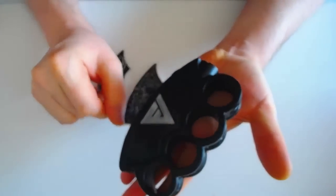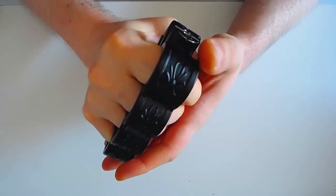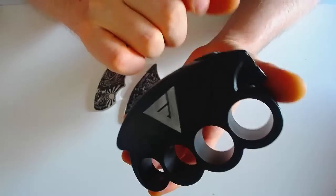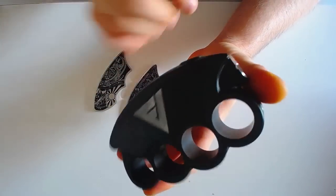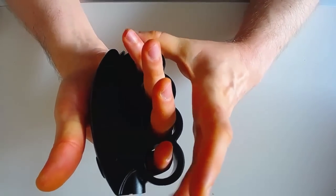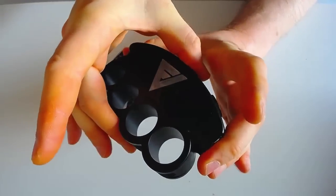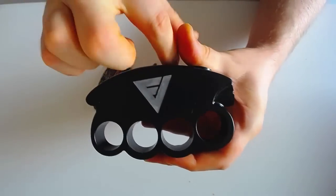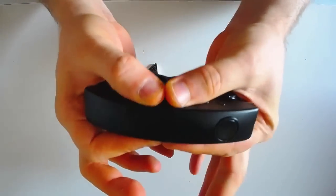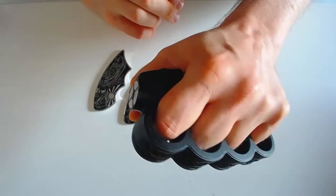C'est de l'alu, ça a quand même un certain poids. Il pèse avec accu 375 grammes sans ato — c'est quand même très lourd parce que c'est massif. Ça fait 12,5 cm de haut à son endroit le plus haut, 7,9 cm à son épaisseur la plus haute, et 2,55 cm d'épaisseur. C'est pas supra épais, mais c'est supra massif et relativement lourd.